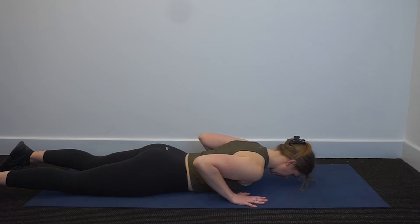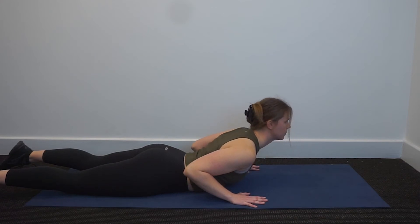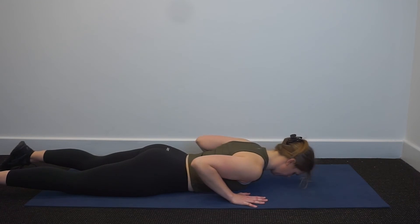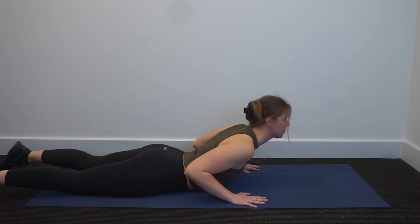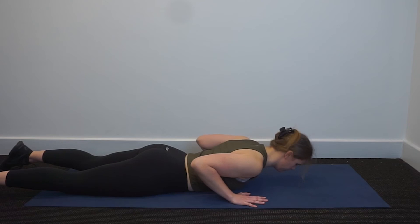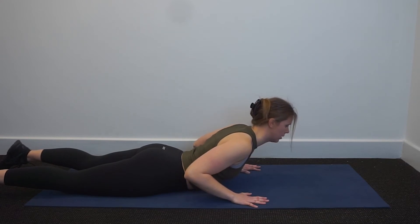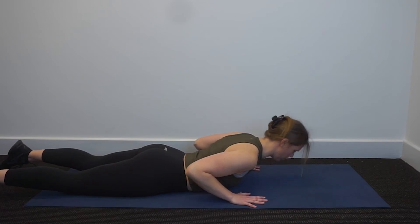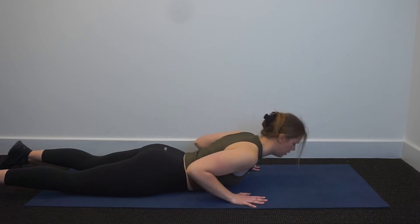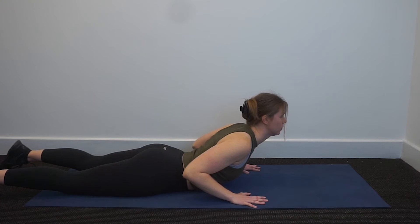Breathe in to prepare, extend the spine nice and long. Breathe out, watch that marble come up, keep watching as you go up to the lower ribs. Breathe in here, breathe out, come back down. A few more of those — following that marble nice and long, pushing the mat away from your hands, coming back down. Two more here, following that marble along the mat — you should get a little bit more movement each time. One more, reaching nice and long, coming back down.